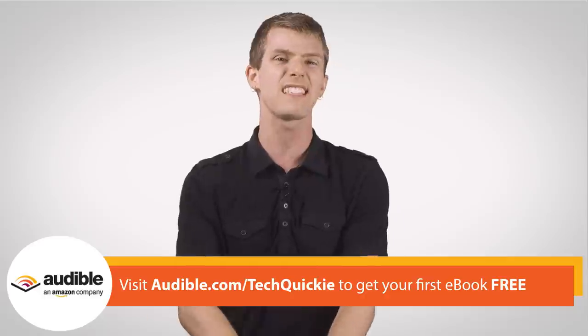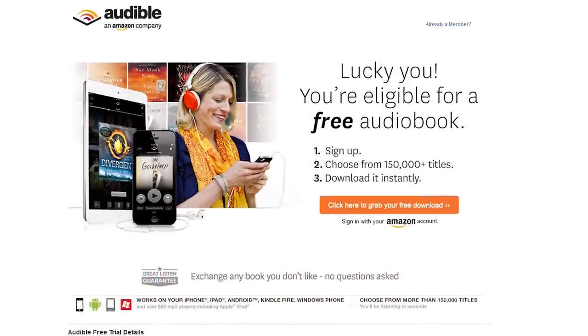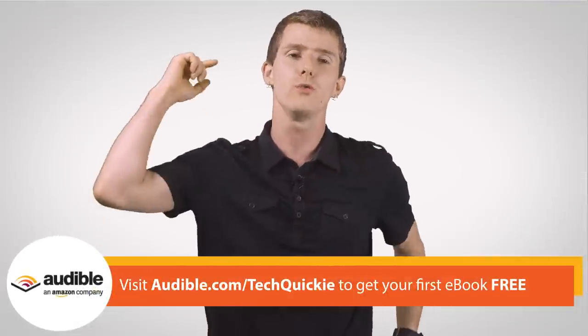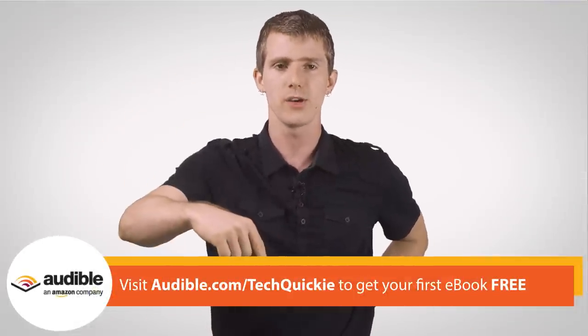Not to mention the other member benefits like discounts on more audiobooks. If you try it out today, you can get your first one for free. Head on over to audible.com/techquickie to learn more — it's also linked in the video description. Like this video if you liked it, dislike it if you disliked it, share it if you thought it was useful, and don't forget to subscribe to TechQuickie for more videos just like this one.